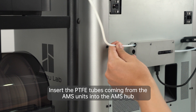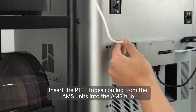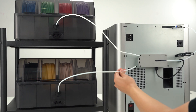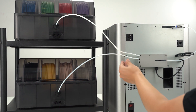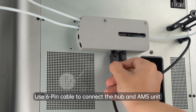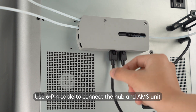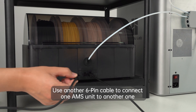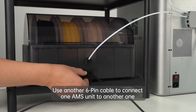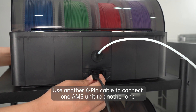Insert the PTFE tubes coming from the AMS units into the AMS hub. Use the 6-pin cable to connect the hub and an AMS unit, and use another 6-pin cable to connect one AMS unit to another.